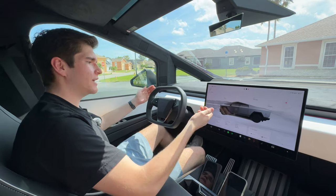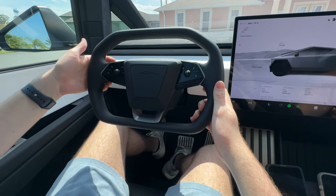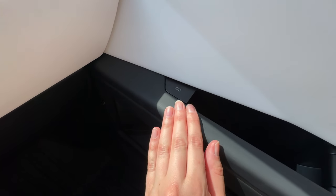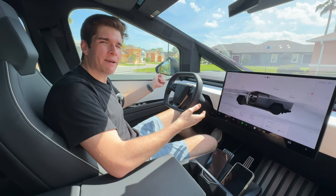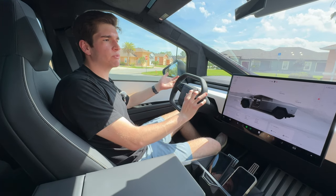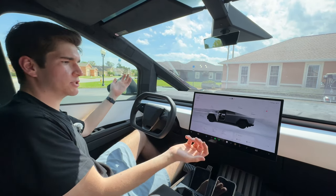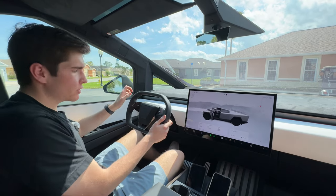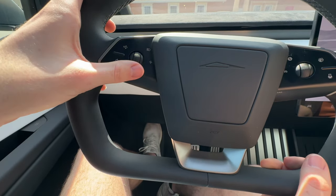It's steer by wire - all the controls are on the screen, no more stalks, just like the Model S, X, and 3 and eventually Model Y. Turn signals are on the steering wheel but now they're actual physical clicky buttons instead of haptic. The door buttons are physical clicking buttons now too. Tesla kind of learned that haptic buttons are cool but for usability not that great. We have a center horn right here - if I press this down it just honks like normal, which is great. There's also a voice command button and a multi-functional button on the steering wheel.